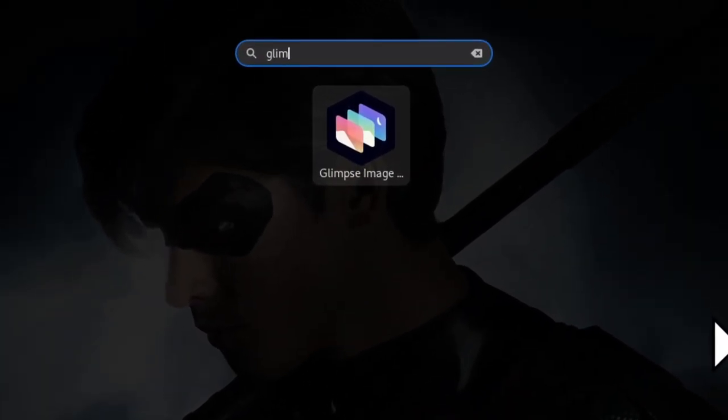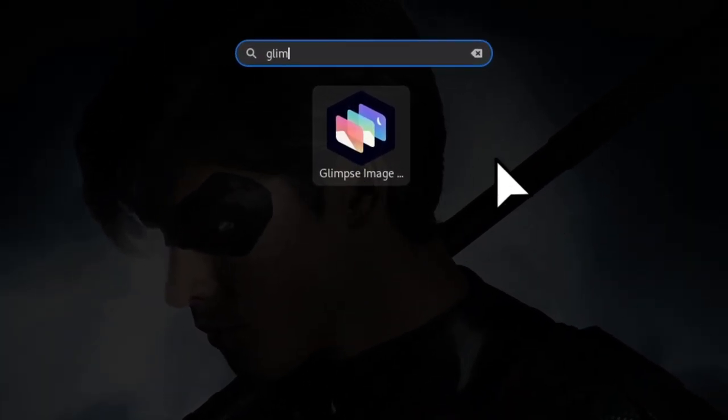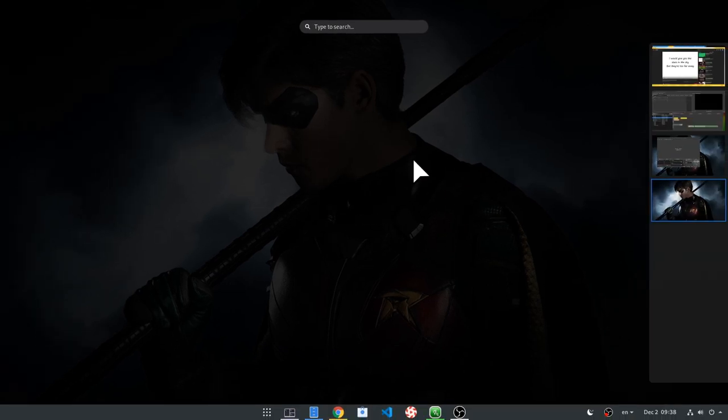But before, I have this question: if your name is Dick, can you contribute in the Glimpse project, or is it like forbidden from the lovely Glimpse developers?